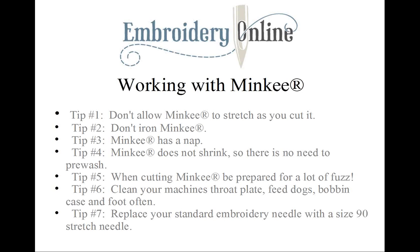Tip number two: don't iron minky. Keep the heat on low to prevent any damage to the minky fabric. Too much heat can ruin the nap, and if there are any dots or embossing on the minky it can ruin that also. A good practice is to place your minky face down on a towel and press gently on low heat. You can also steam it and that works well too.